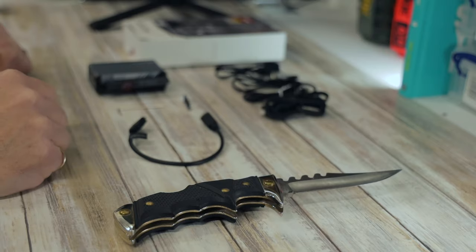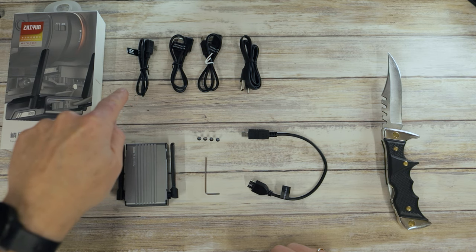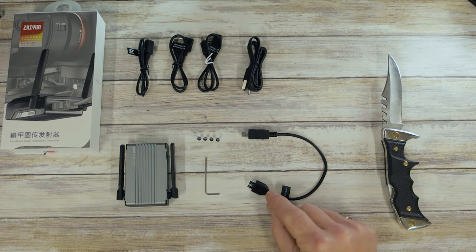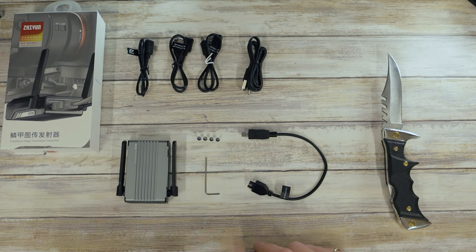Now we've had a look at what's in the box, let's look at how you set it up properly on the gimbal itself and connect the right cables up — remembering, of course, to make sure you've got your HDMI one, because otherwise it just doesn't work. So everything out of the box: you've got the micro USB cables, the USB-C ones, the mini USB, the charging cable, and the cable to connect to the Weebill S itself. Apparently these also work as an individual unit, not just with the Weebill S. You've got the transmitter, four little screws and the Allen key. The kit looks really good quality. Let's get it back onto the Weebill S to see what it looks like.